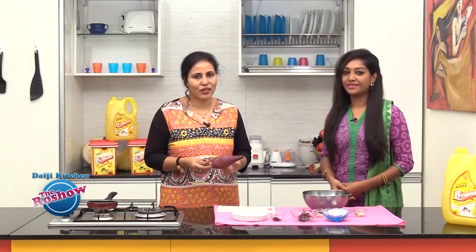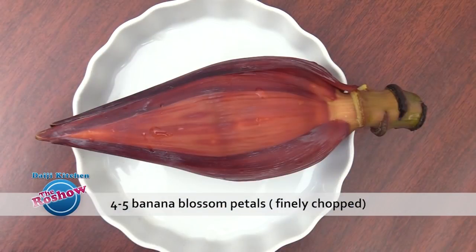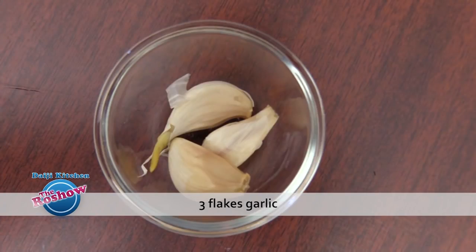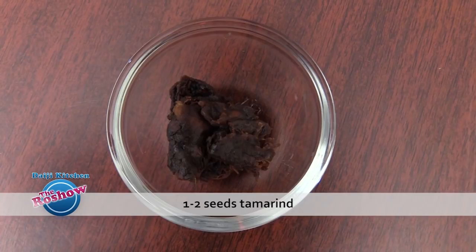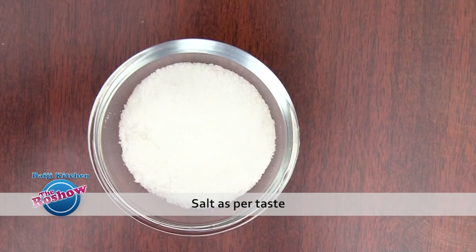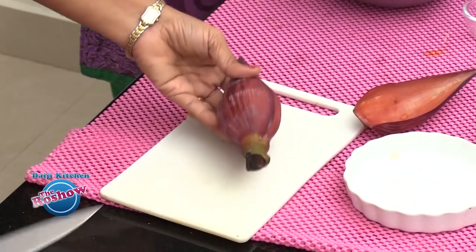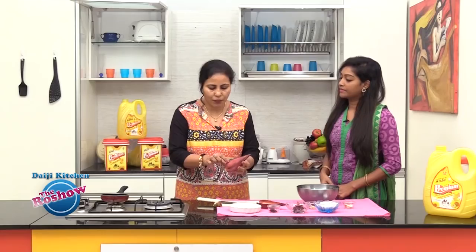The ingredients for banana blossom chutney: 1 small banana blossom, 3-4 long red chillies, 1.5 inch ginger, 3 flakes garlic, 3-4 tablespoons grated coconut, 1-2 seeds tamarind, and salt as per taste.